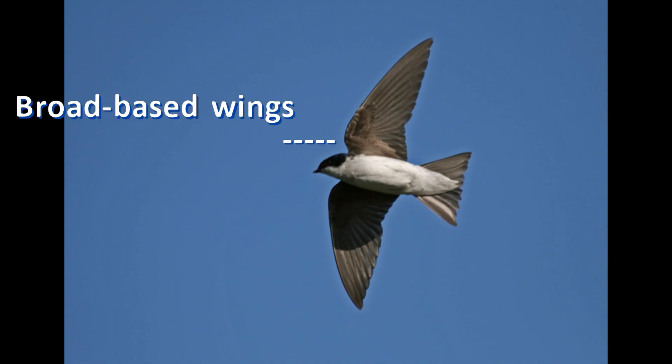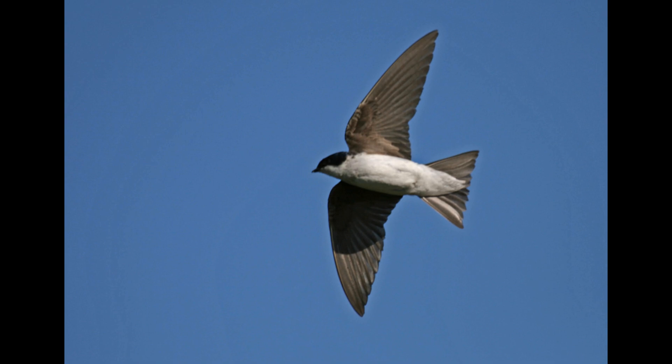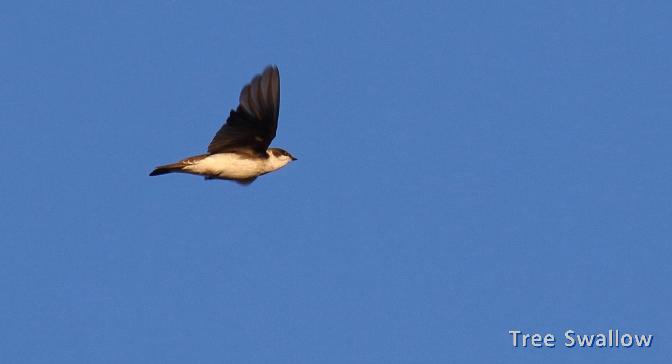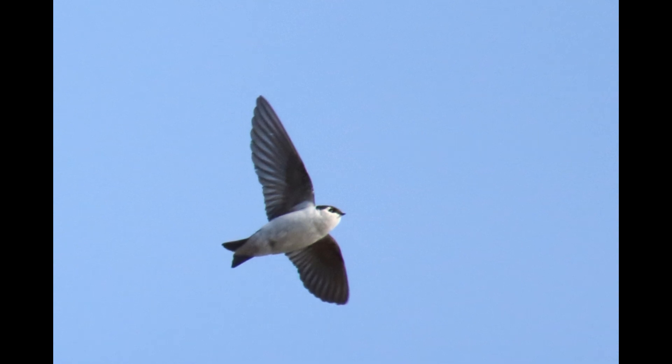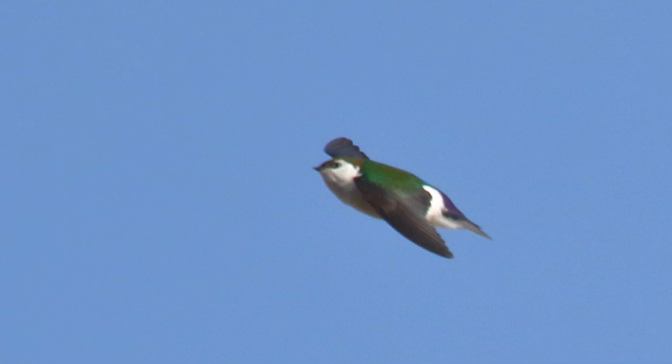In flight, tree swallows have broad-based flexible wings that impart a leisurely pace, flying with much swooping and circling — brief glides punctuated with several wing flaps that give the bird a short climb. Violet-green swallows have narrower wings; the wing beats are quicker and stiffer, and the flight path is more direct and purposeful. The tail is shorter and less forked than the tree swallow. These flight style differences are subtle, but keeping wing shape in mind may help you pick out something different in a flock swarming overhead — best seen with naked eyes at a distance.